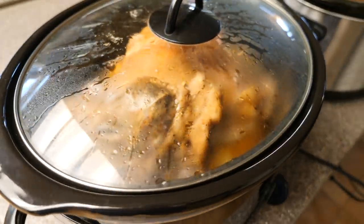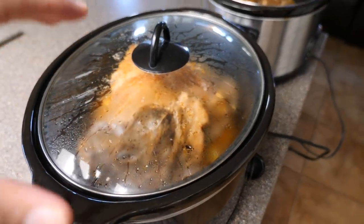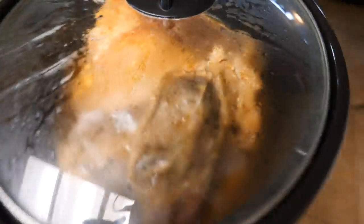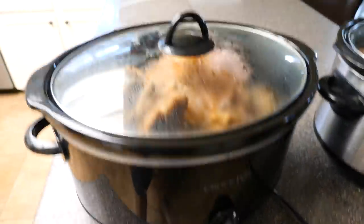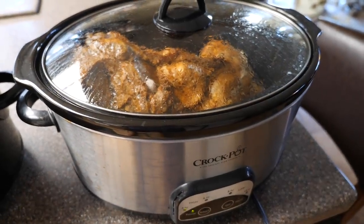Little update: it is 5:15, so these bad boys have been in for about two to three and a half hours, and something went wrong. The bigger piece of meat swelled up and was lifting the lid off, so the lid had been open for God knows how long. I had to open it and cut it and finagle it back down inside, so this one is definitely not going to be ready tonight.